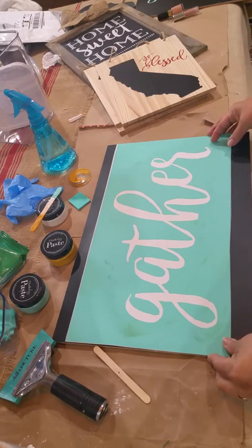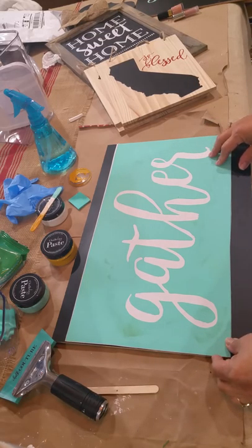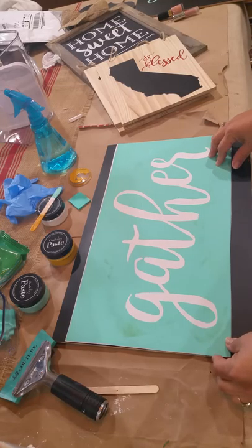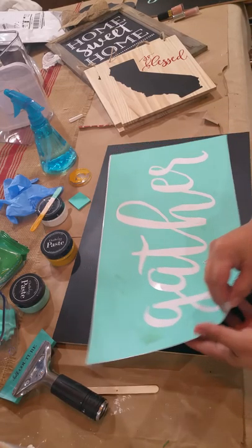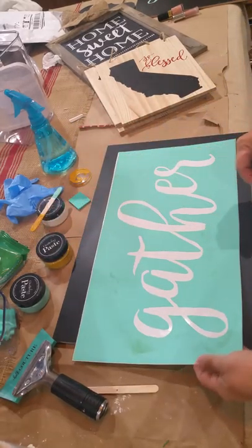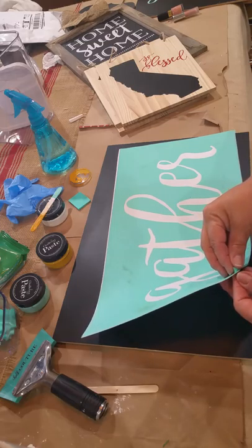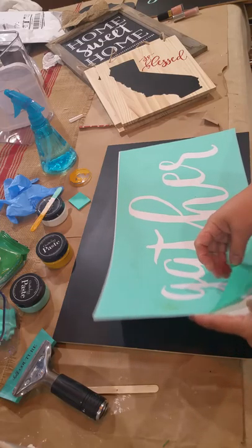Making this chalkboard gather sign. Chalk Couture is a company that uses transfers and paste to create fabulous home decor, freshen up your home decor, and make gifts in minutes.